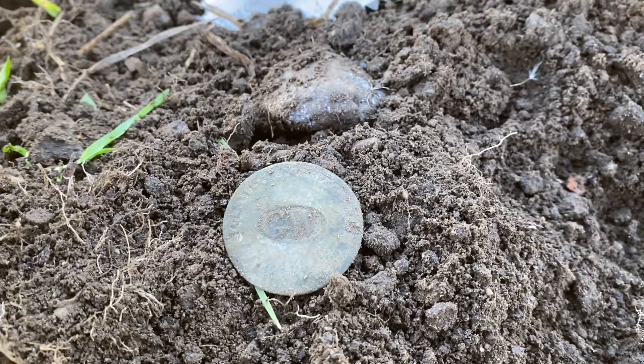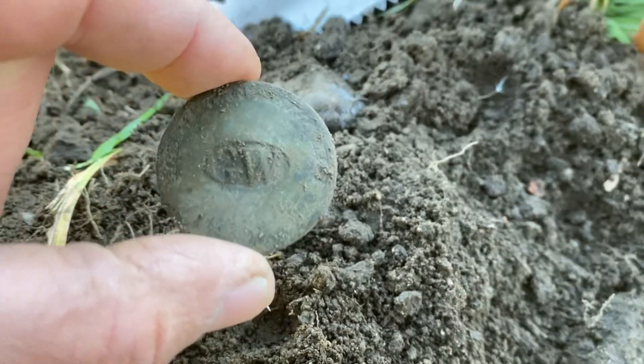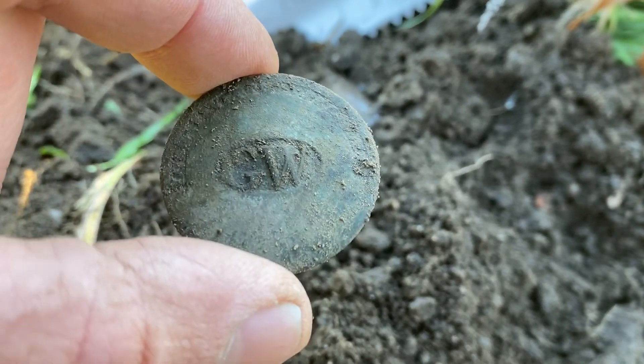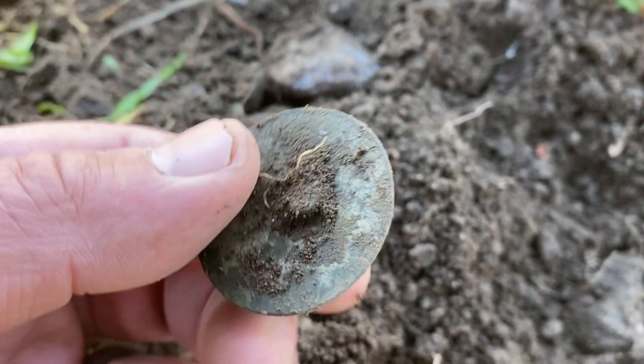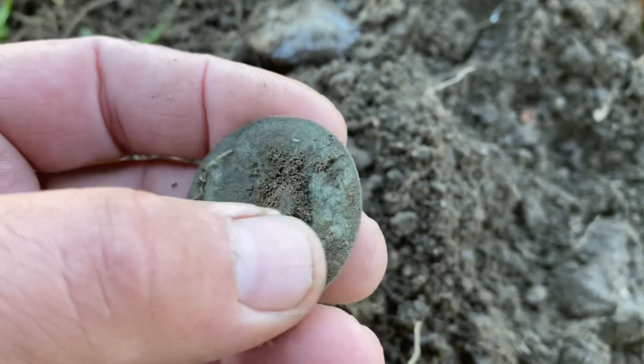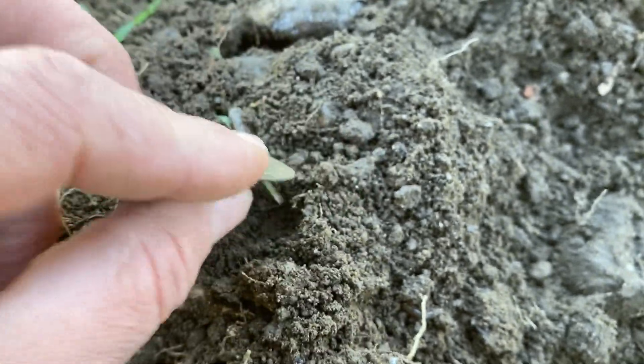Oh man, do I need to even say what it is? A George Washington presidential button. I still got the shank!